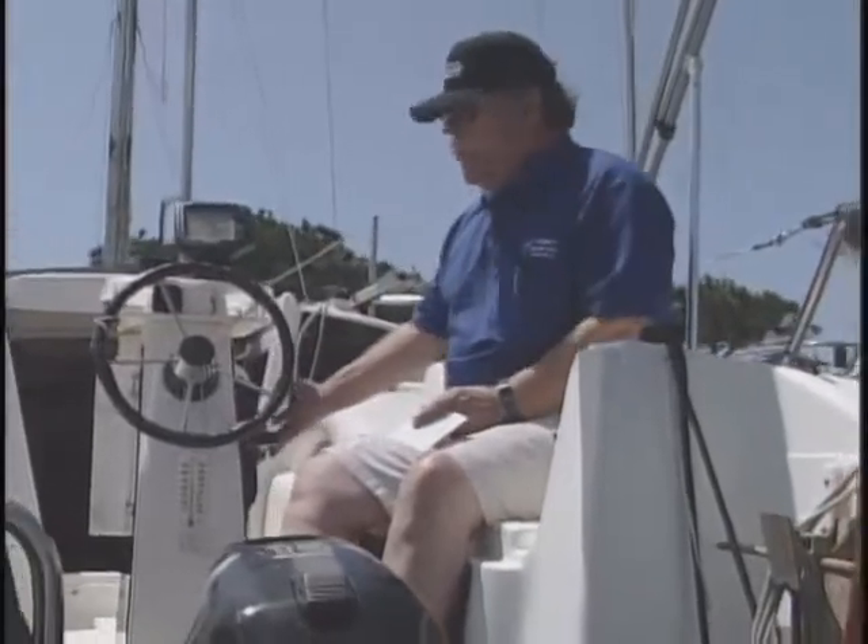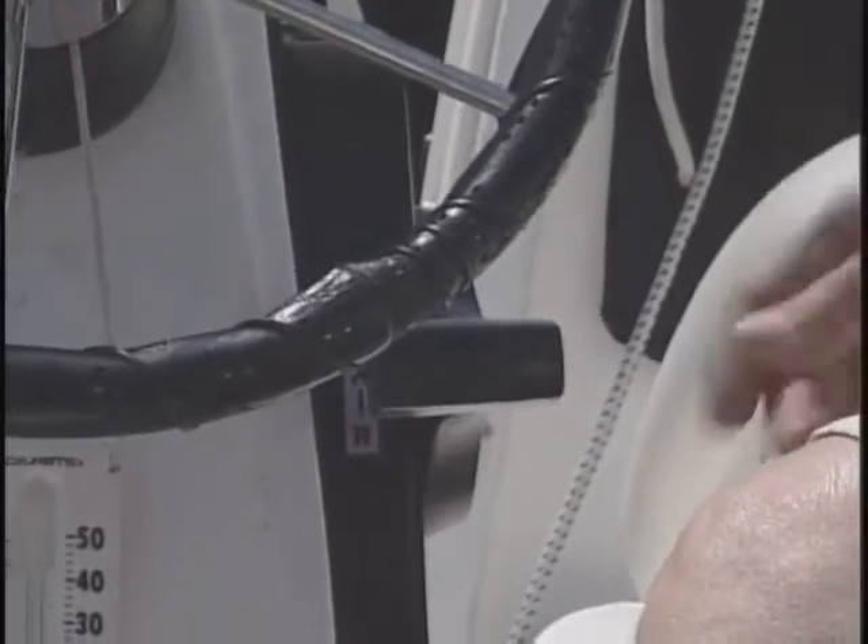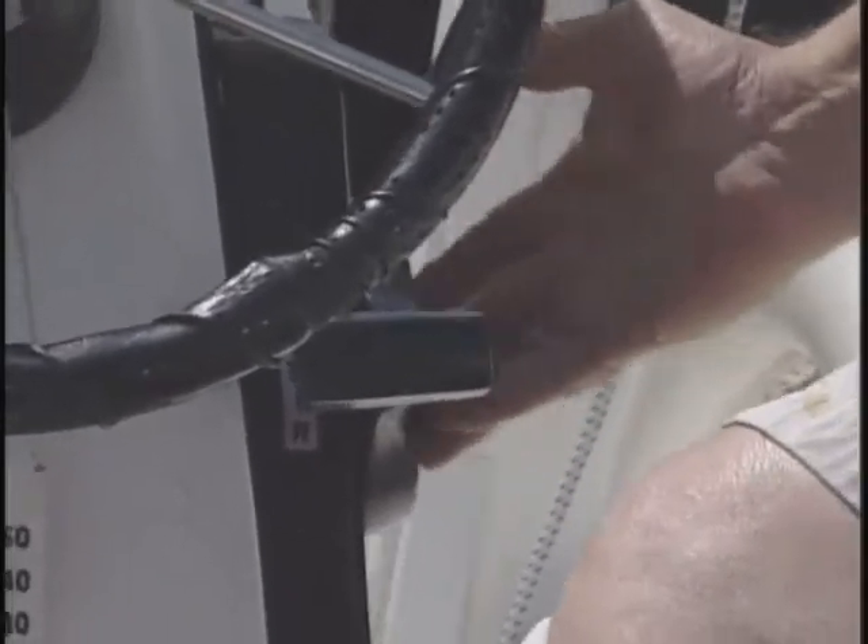One of the other things I wanted to talk about are the engine controls. This boat, although it only has a 15 horsepower outboard, has the engine control mounted closer to the helm. On the engine control box itself, again, we want to look for the dead man switch.